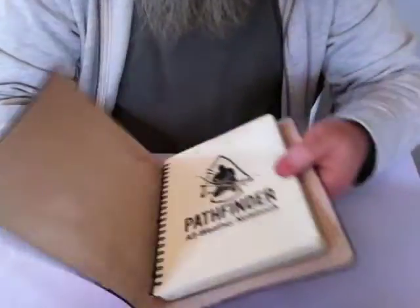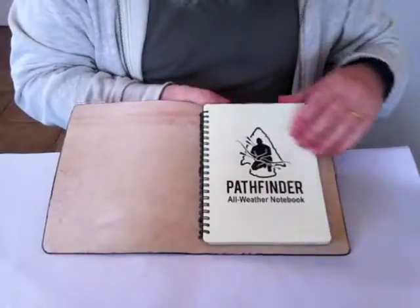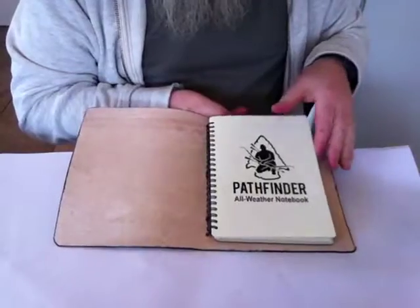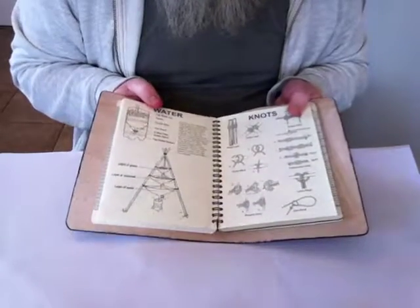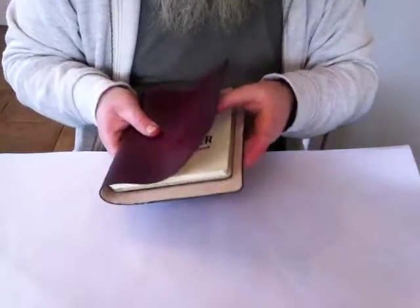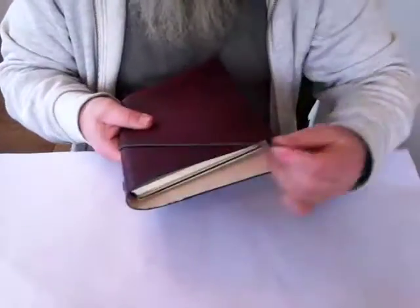That finer journal cover — let's just hold that up. You've got about 10 mil clearance top and bottom, a little bit more on the left and the right as you can see here. But that's it for the design. When you close it, there's your 10 mil uniform all the way around. It looks the business Joe, it really looks well.